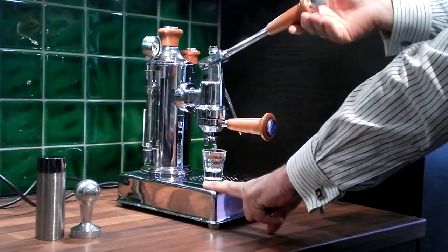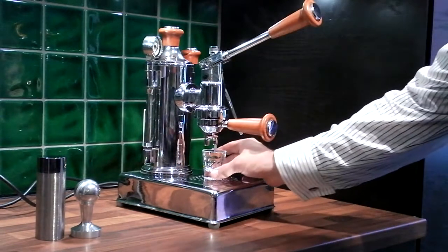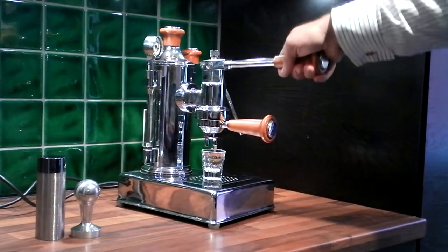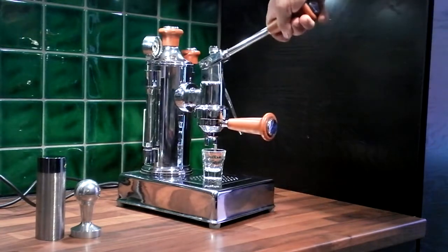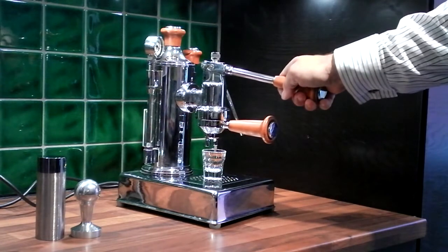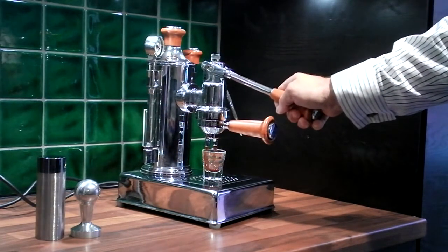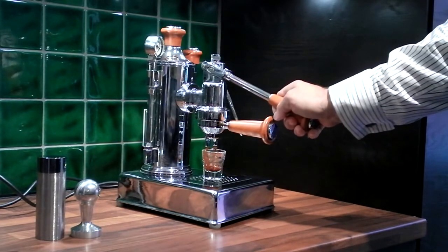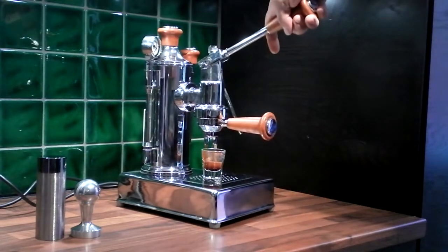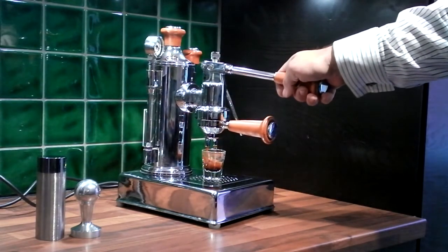If anybody can help out with the make or the name or anything like that, I'd really appreciate it. I'll let it pre-infuse for a little while — a few seconds — and then just a very small pump. Then the second time, just put gentle pressure on the machine. You can feel it coming through, and as it starts to come through, just continue down at the same pressure. As this is a double basket, I'm doing a double pull on this.